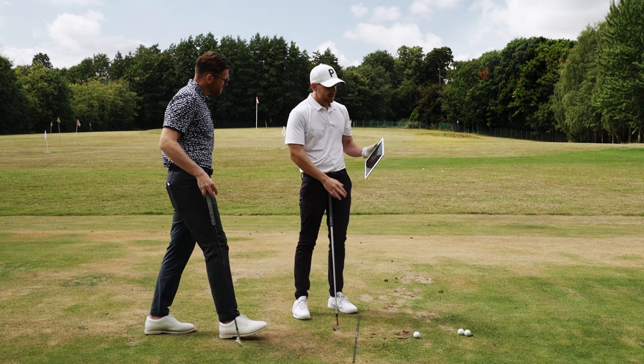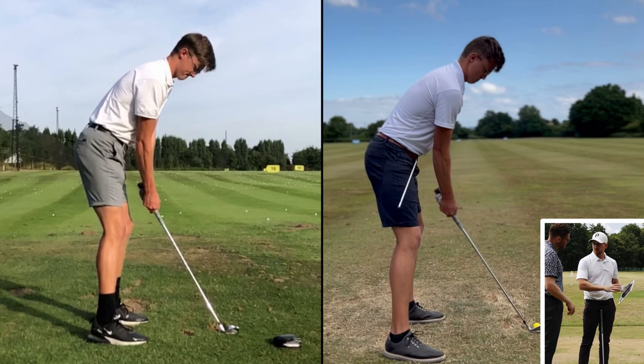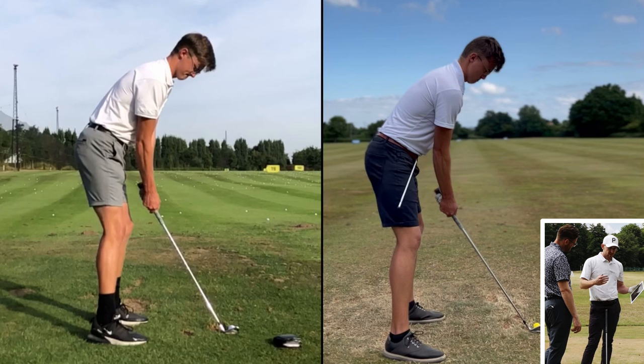This is similar, but we're going to talk about the left-hand side which is the before, and on the right the after. When we were discussing this player and managing his expectations — he wants to turn pro, he's a young guy, working hard at his golf game — he said he's playing off about four or five handicap at the moment.